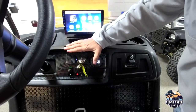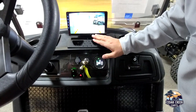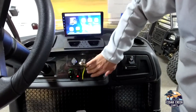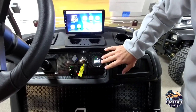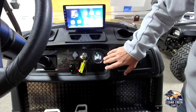On our front dash here we have the forward reverse switch, which can show your backup camera on the touchscreen. We have your USB ports. We have the hazard switch. We have independent keys on every cart. We have the speedometer, battery readout, and the odometer.